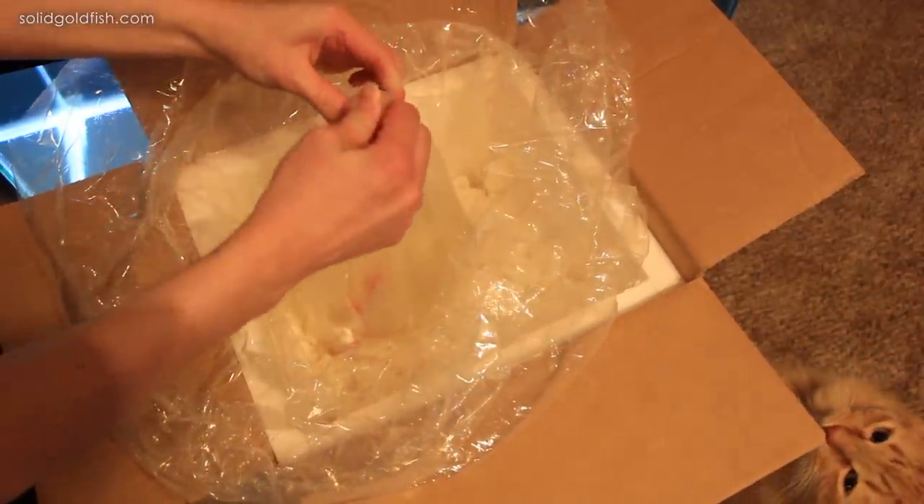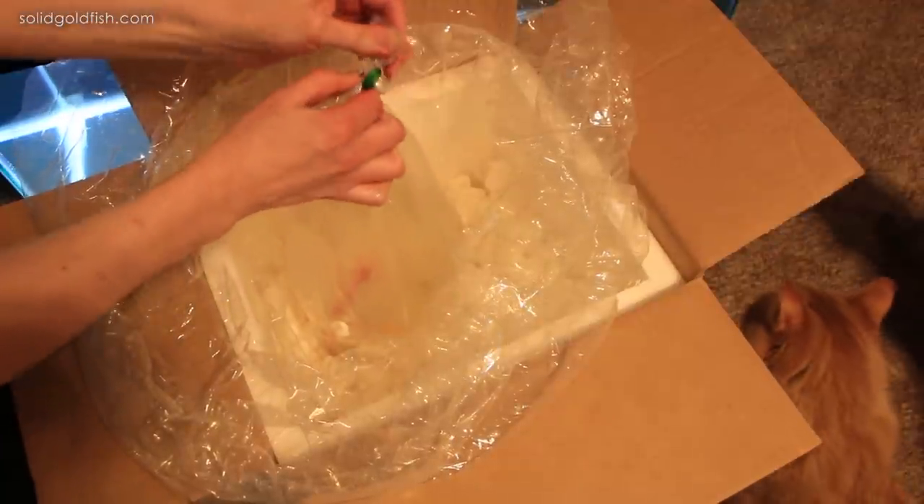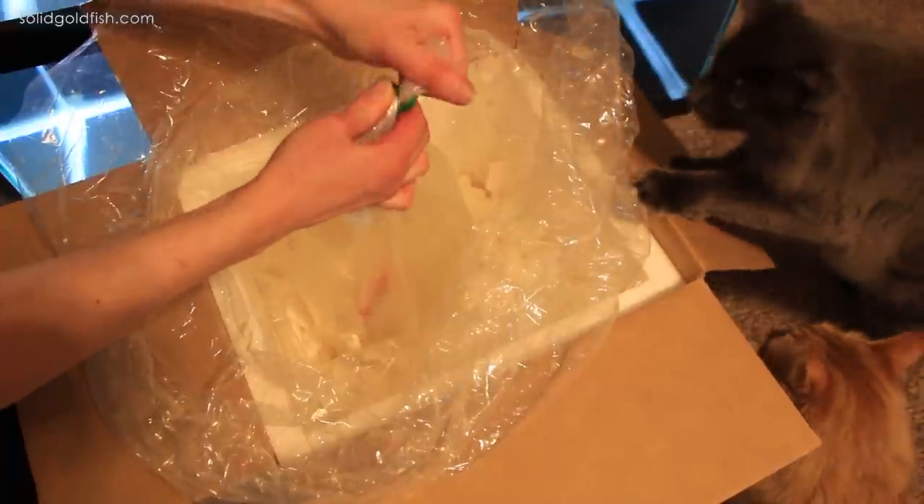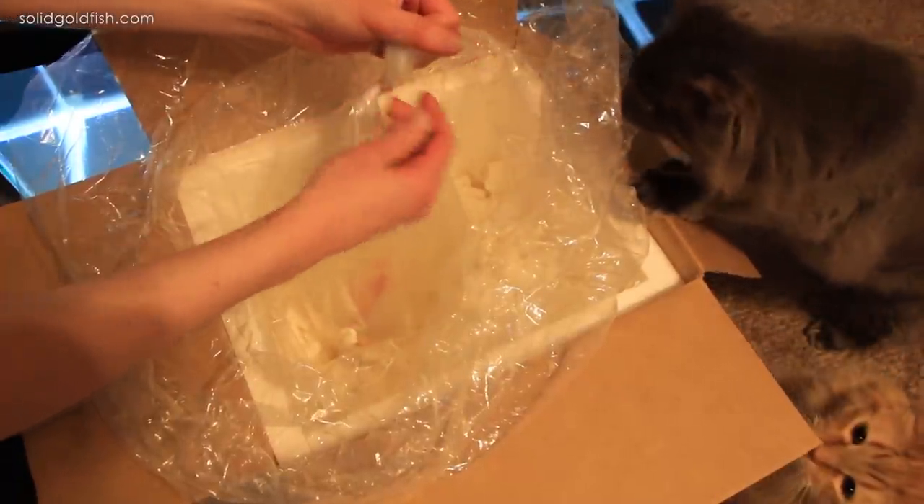I am going to remove the outer bag because there are two bags on here. My cats are all really curious about what's going on.